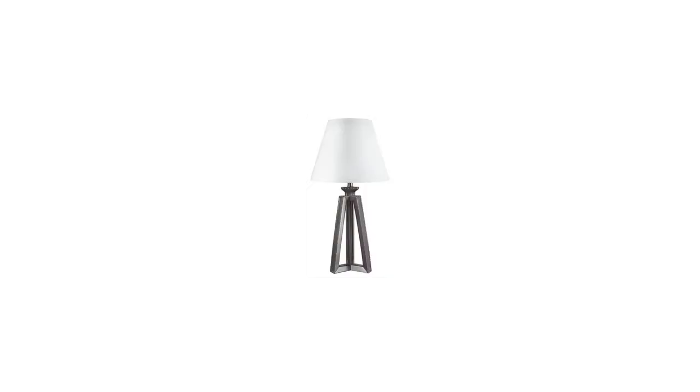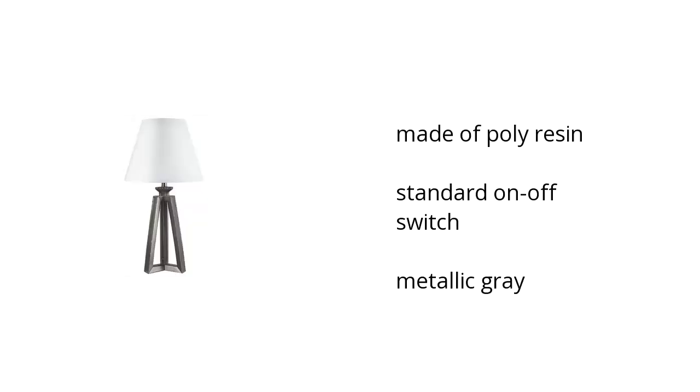Here are the top features of the Sidoni Table Lamp. It is made of polyresin, it also has a standard on and off switch, and it comes in the color metallic gray.